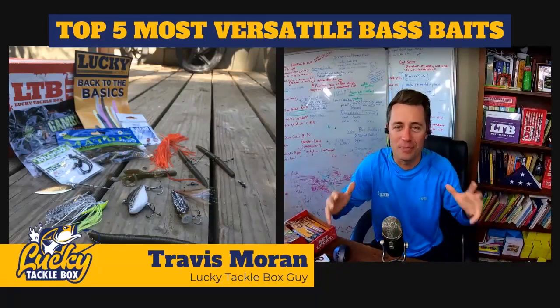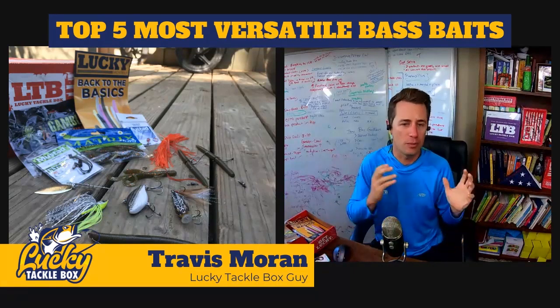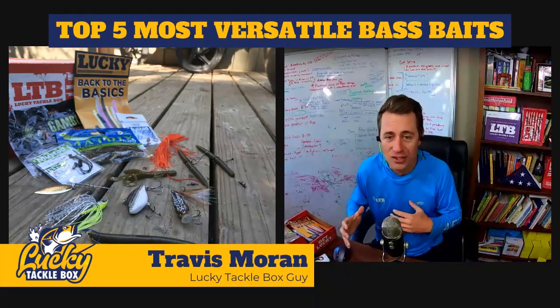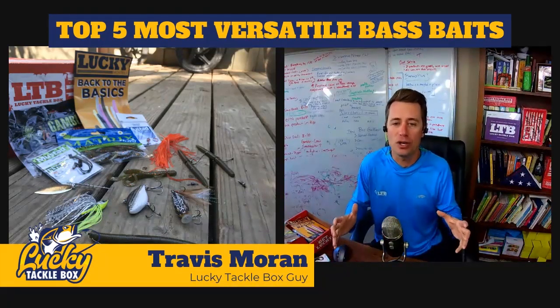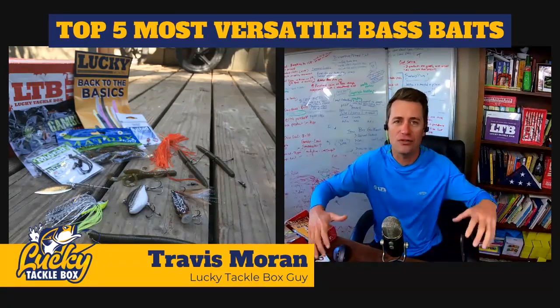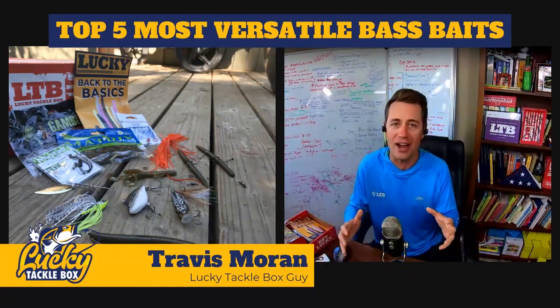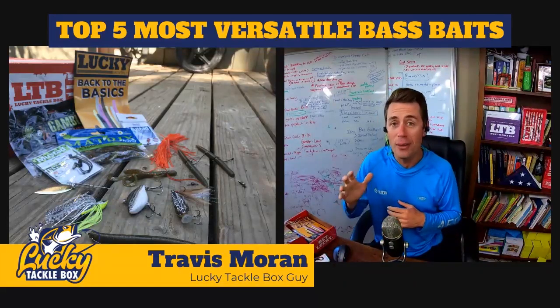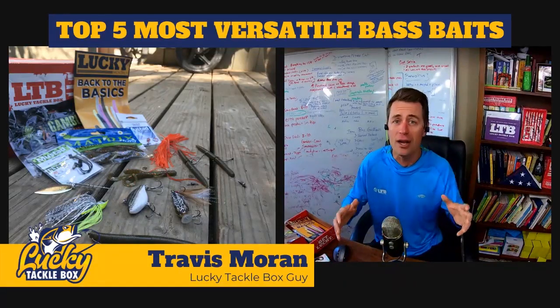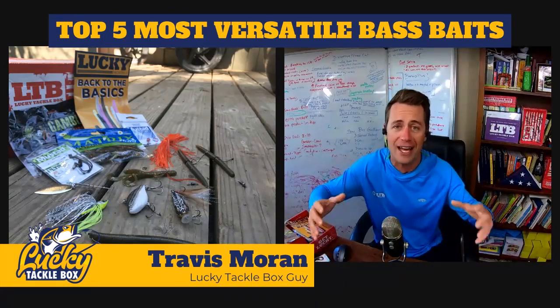Welcome to Back to the Basics. Guys, I don't care what stage of fishing you are, whether you're beginner or advanced, you need to have baits that you can rely on. You need that foundation to catch fish anywhere in the country, any time of the season. That's what we're going to talk about today: five baits that you can fish anywhere in the country at any time of the season.